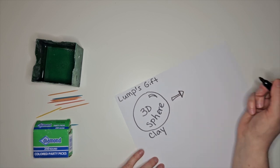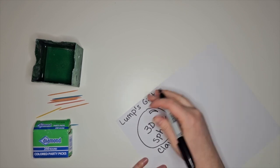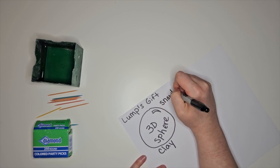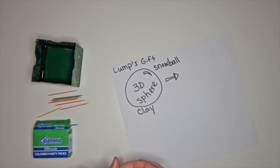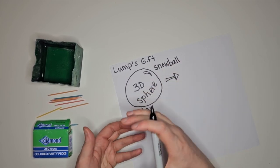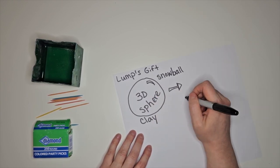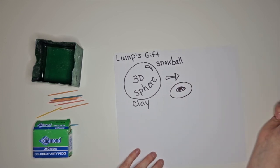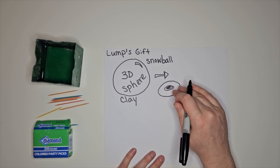The older kids draw along with me; the kindergartners are just watching. I tell them we're going to make the clay look like a snowball. We can't expect that all students have had exposure to snow, so you might need to show students a picture of a snowball. Where we live in Massachusetts, New England, we know about snow and how to pack it. We tell them we're going to take this 3D sphere of clay, and for a minute it's going to look like a jelly donut — this will all make sense in a second.